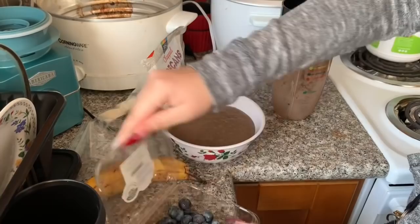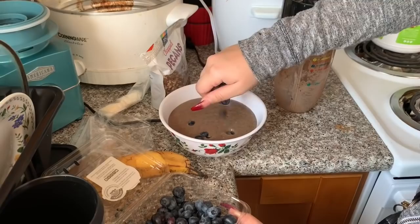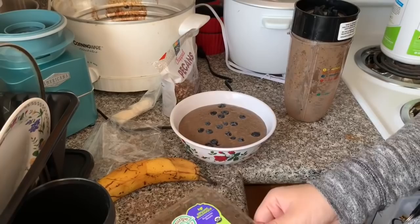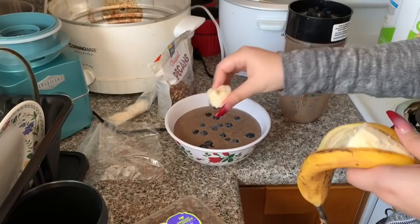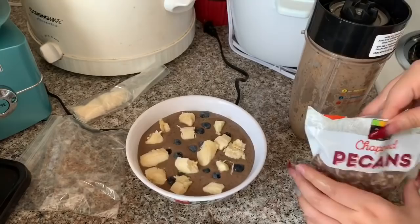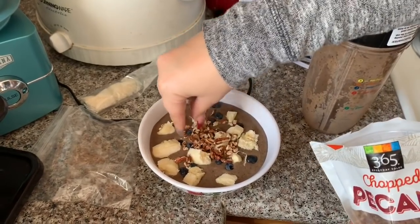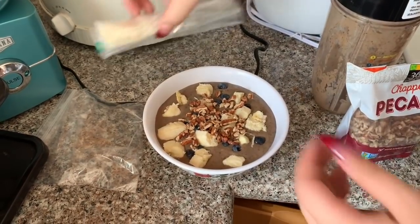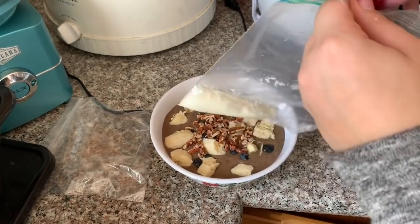Now that the acai bowl is in the bowl, I'm adding some blueberries on top — not a lot, but blueberries are really good for you. Then I add the other half of the banana, breaking it up with my hands. Then I add some chopped pecans — I like the 365 brand. And then just a little bit of coconut flakes.